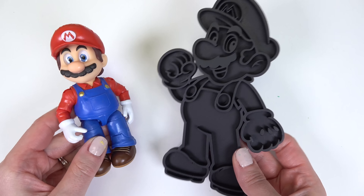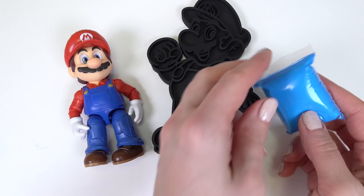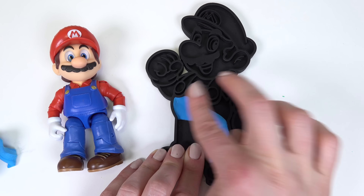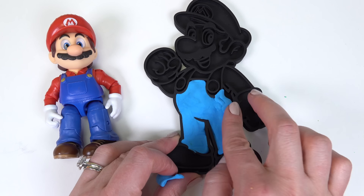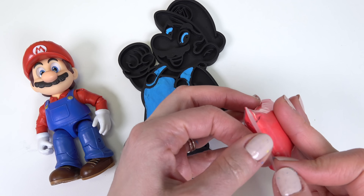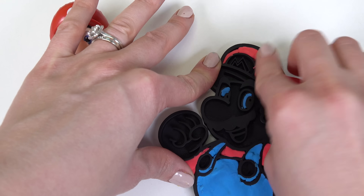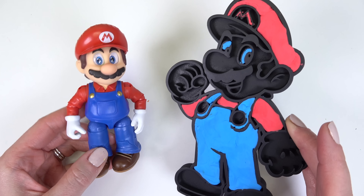Next up, let's do Mario. Mario has all sorts of colors. Let's start with the blue clay — what a fun color! Next up is the red clay. We need a lot of this too for the shirt and the hat. All right Mario, the red clay is in.